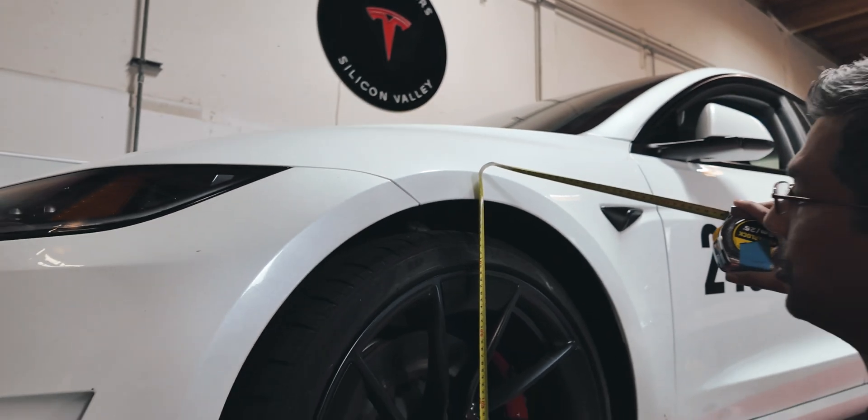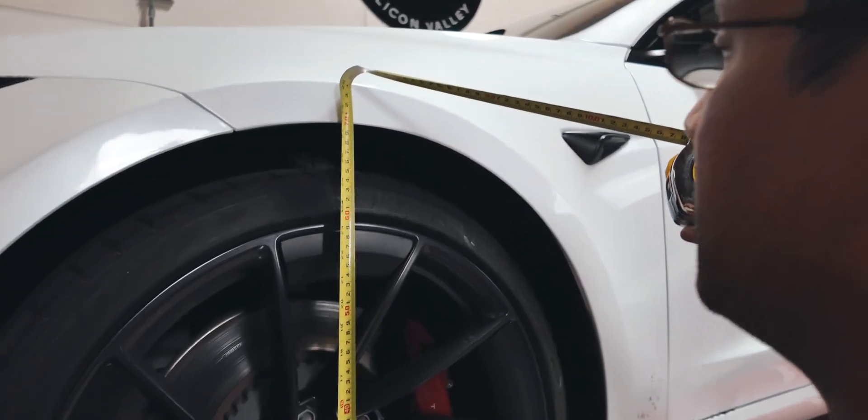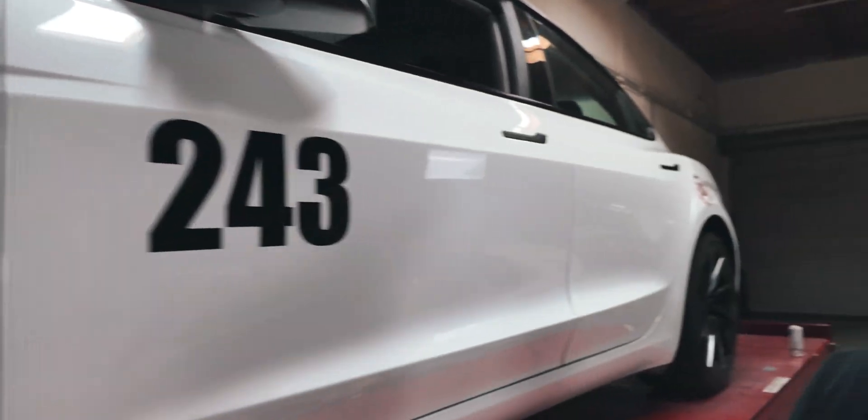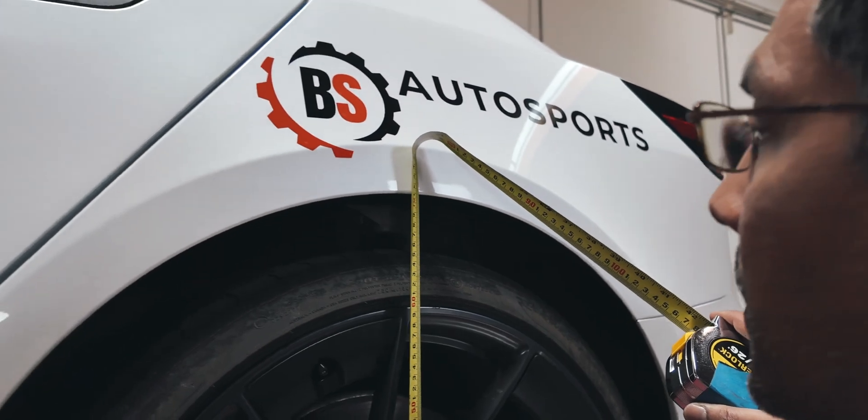We've got 698mm on the front driver side and 710mm on the driver rear.